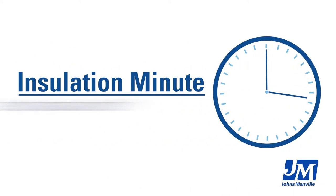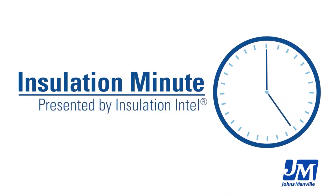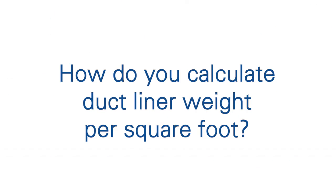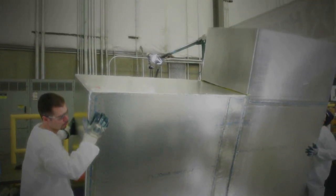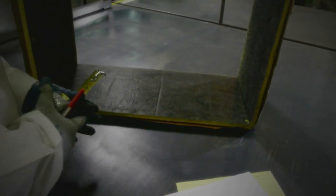Hi, my name is Cassie Tottenhagen, and I'm the product manager for HVAC with Johns Manville. One of our most frequently asked questions is how much does your duct liner weigh per square foot? This information is used by engineers and designers to understand how much the entire system is going to weigh when it's finally installed. So what I'm going to show you in this video is how to calculate the weight per square foot based on the density of our product.